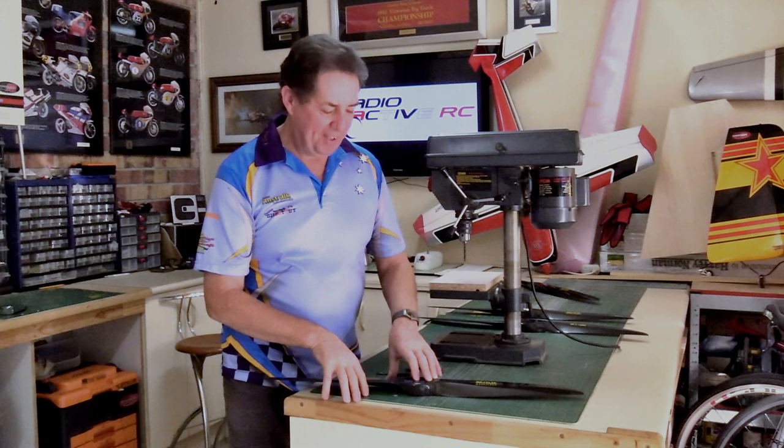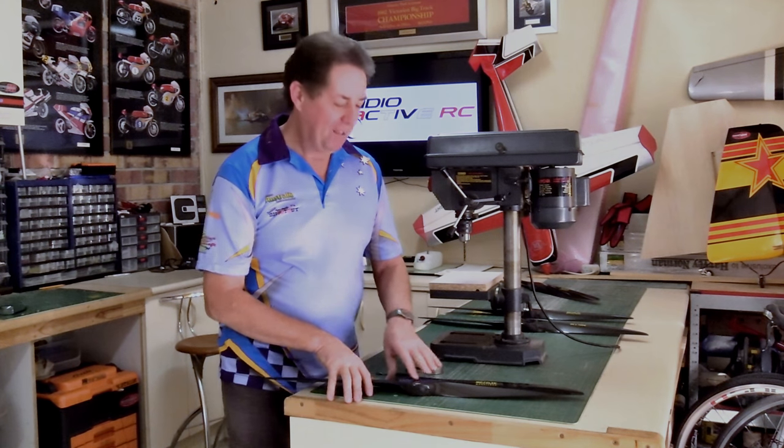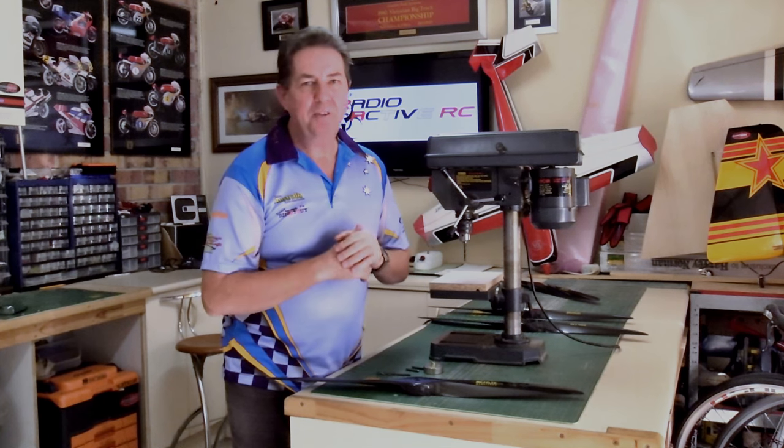Hi, Richo here from Radioactive RC. Today we're back in the workshop and we're going to talk about drilling propellers. Now there's a few ways of drilling propellers. I'm going to show you the method I like and the way I've learned to do them and I've found to be the best.